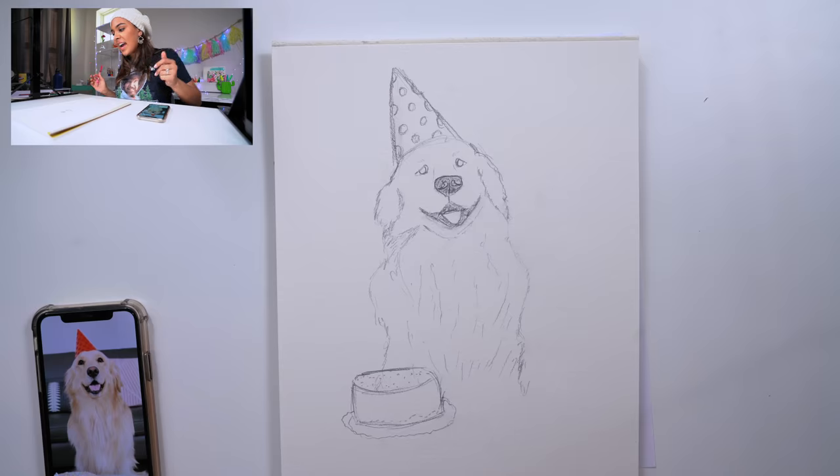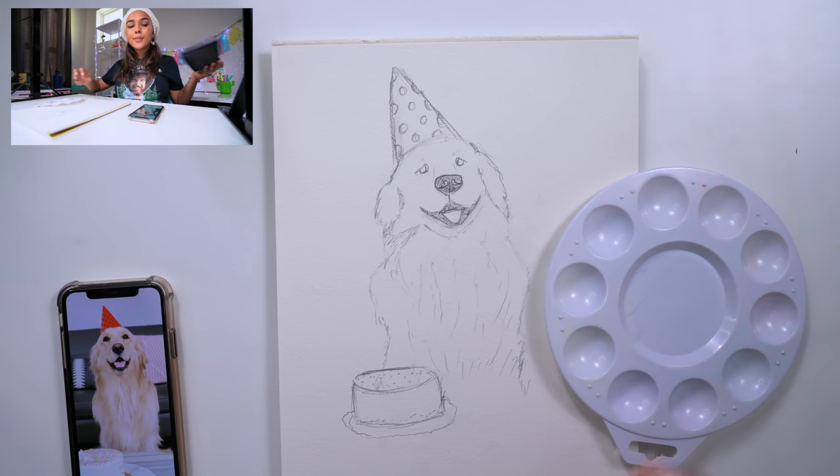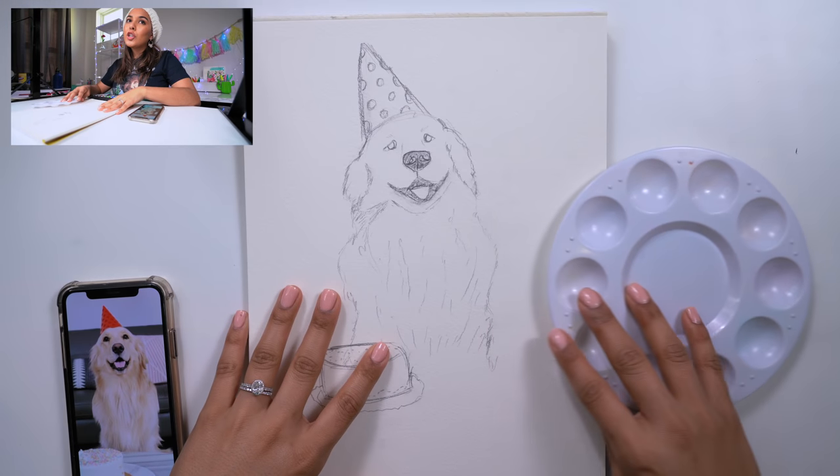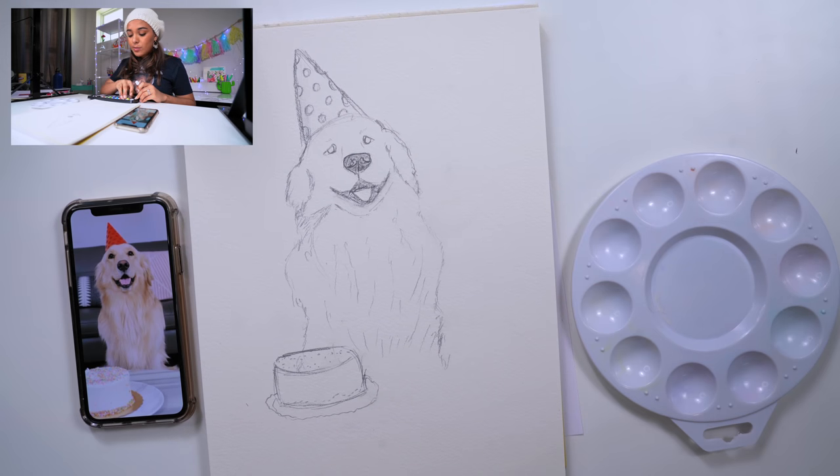You know what, we're gonna watercolor this — why not? Let's do it! I'm going to take my paint brushes. Clearly this is more of a cartoon version of Jupiter, not a very realistic one, because I know the details are just gonna be hard to match. So I'm just going to start in with some colors. I'm gonna do white, because Jupiter is very, very white.